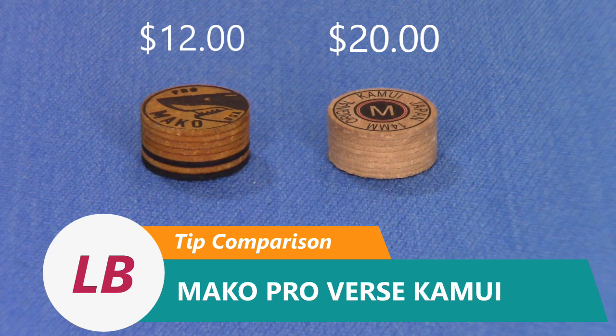Also, a big factor is the retail price of this Mako Pro is $10.99. And we all know what the other brand pretty much sells for.